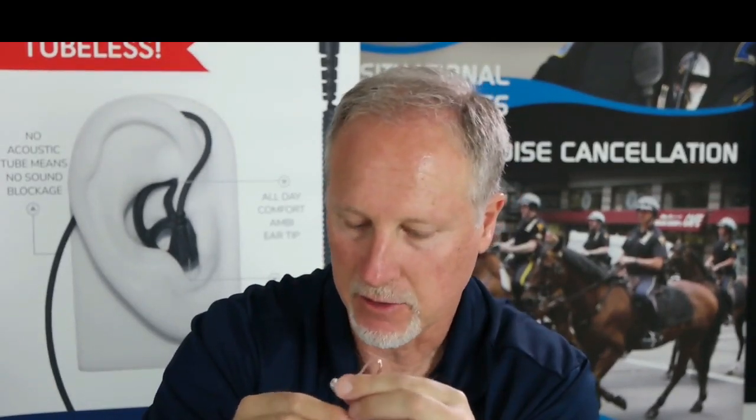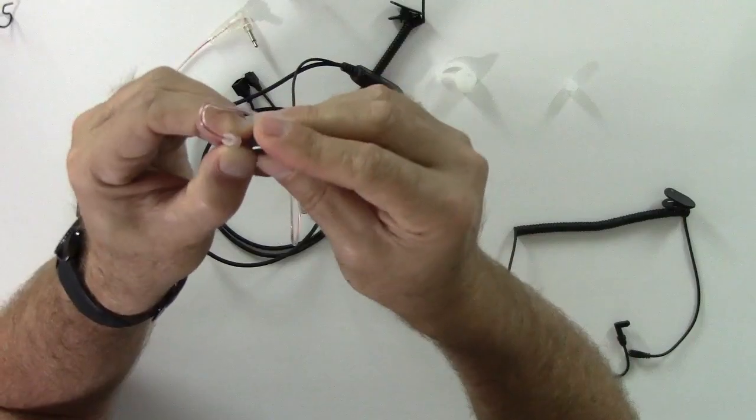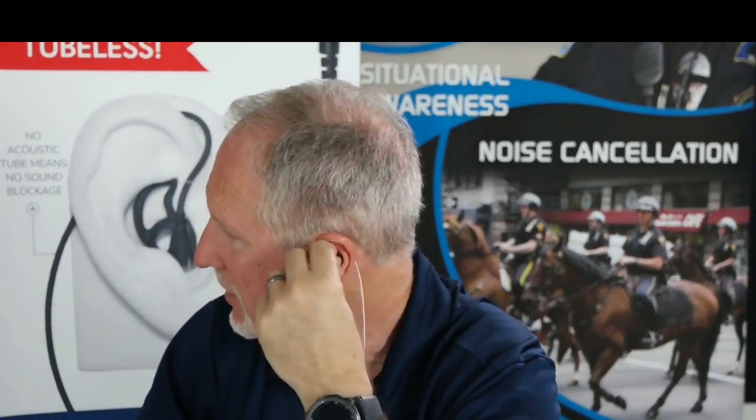Another option we're going to release is the sound-attenuating foam ear tip. This is great because if you want to block out more sound, you just slip it on, twist it, and put it on either ear — it's that easy. Put it in your ear and now you're blocking out more of that background sound.